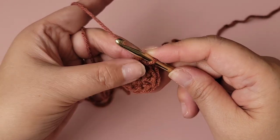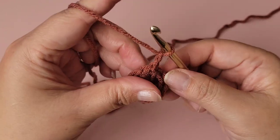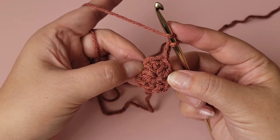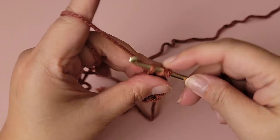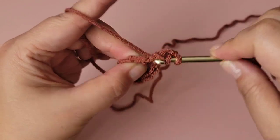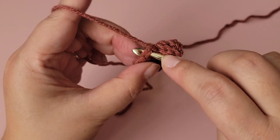This is what we're beginning with. The next step is to chain two — this chain two does not count as a double crochet. Put two double crochets into each stitch all the way around, which will equal 16 double crochets. So put two in the first stitch, then two in the next, and so on.